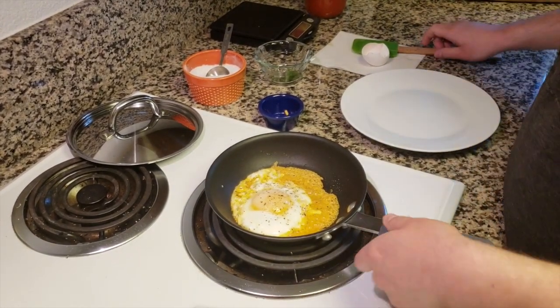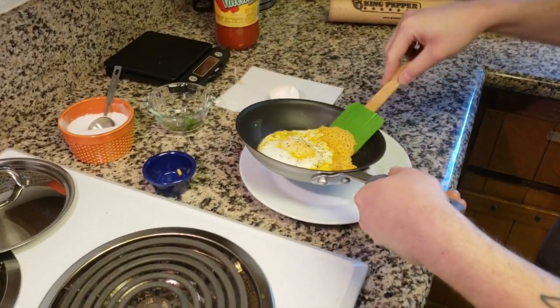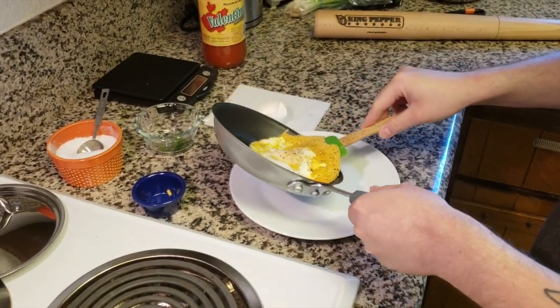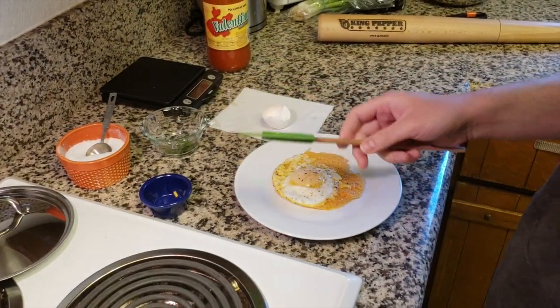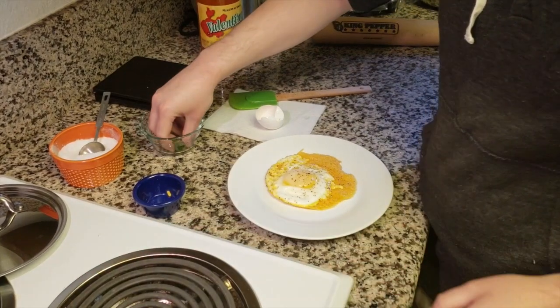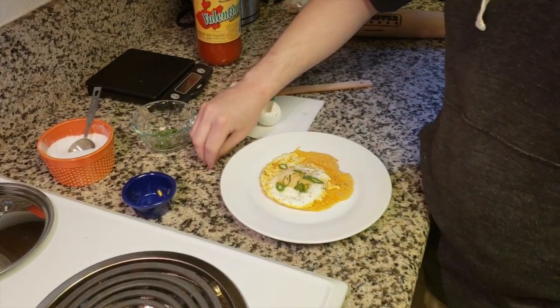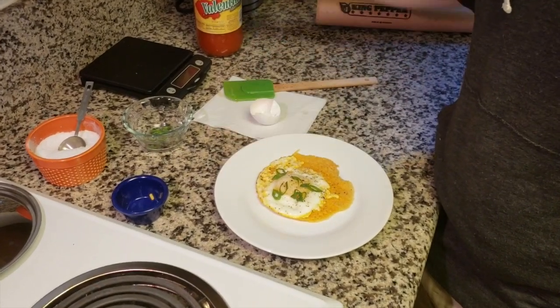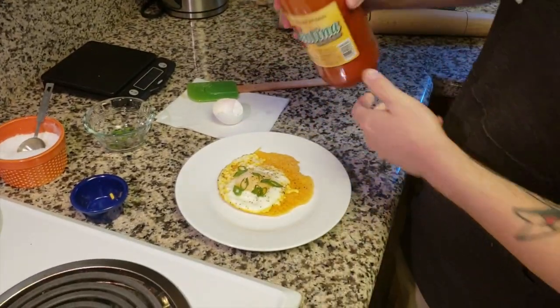I'm just going to transfer it to a plate. You've got to be gentle with it if you have a runny yolk. Put it to the plate. I like a little green onion, a little garnish — it's good for everybody. And I'm a big fan of Valentina hot sauce, especially with eggs.